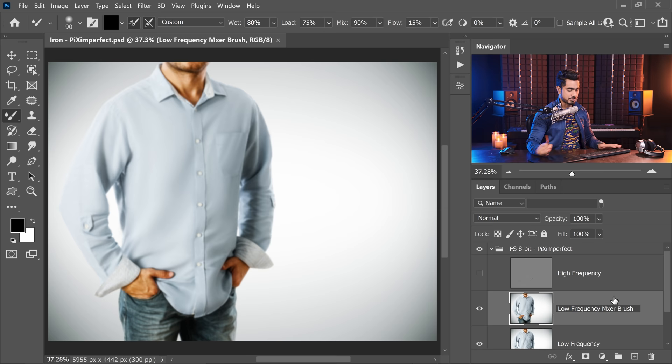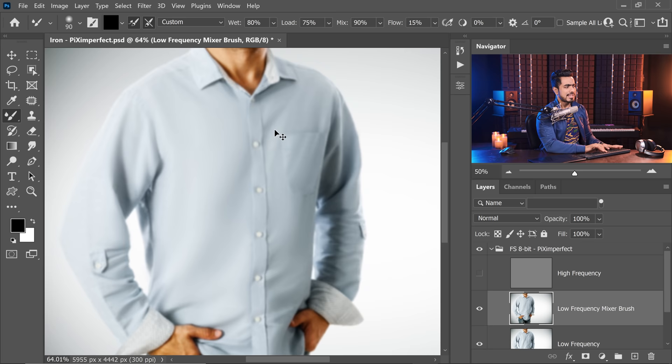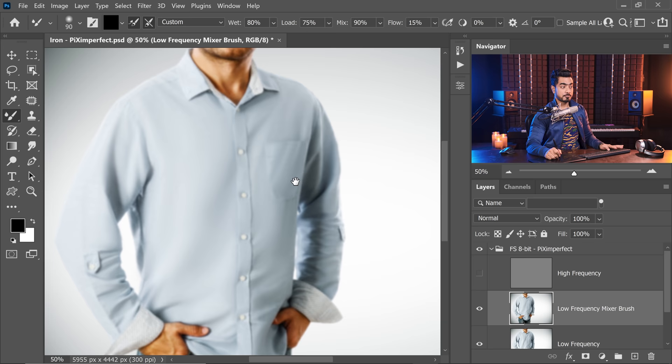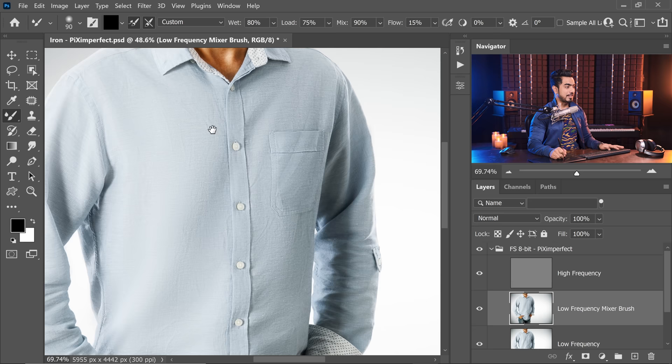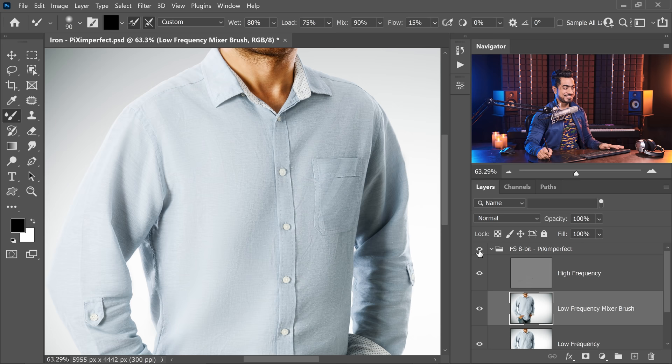Now that all the mixing is done, have a look — we have removed all of the wrinkles from the Low Frequency Mixer Brush layer. At the same time, we have kept all of these natural folds, which would not have been possible with as much quality using Gaussian blur.